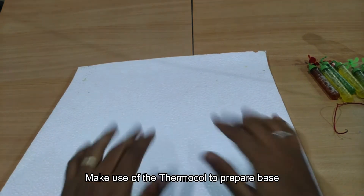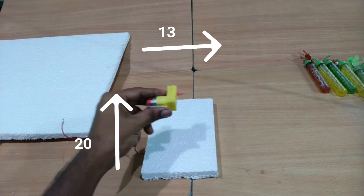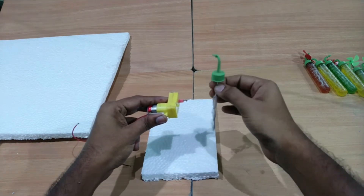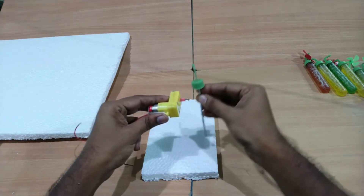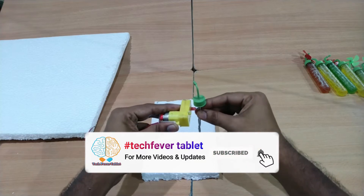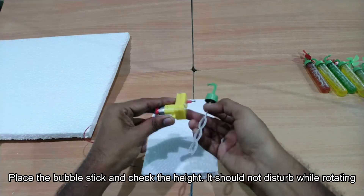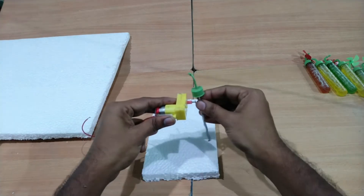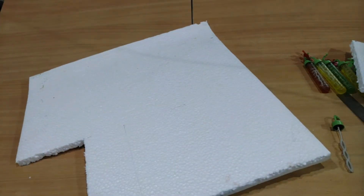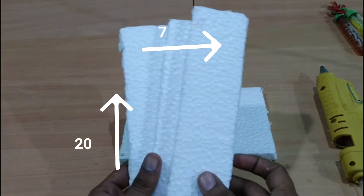We are going to use the base and place the base, then place the motor, place the level, place the plastic, and the center point. We are going to place the rotors in the center point. This is the width we are going to use for the front. We are going to place the rotation with the rotors here — I will use the rotation like this.